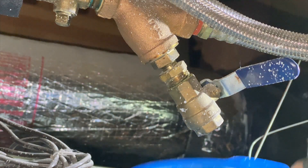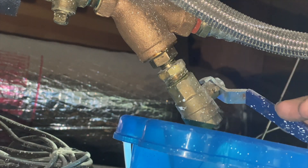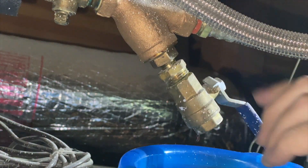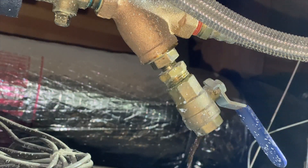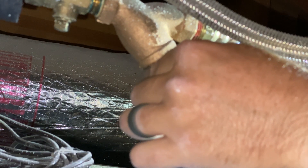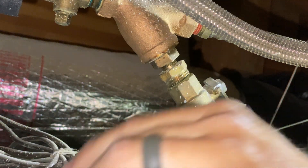We're going to purge the water out by opening this valve slowly. It's nasty — brown water is coming out. Now we need to remove the strainer housing. We want to drain as much water as we can. It's all mucky — the strainer's probably clogged.